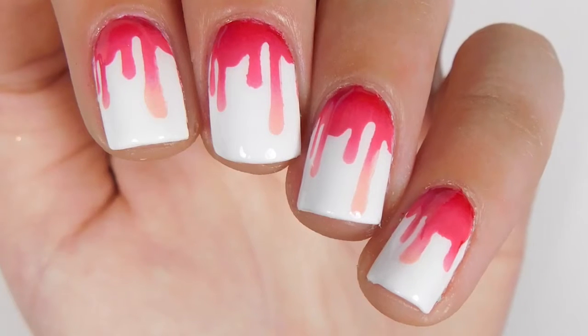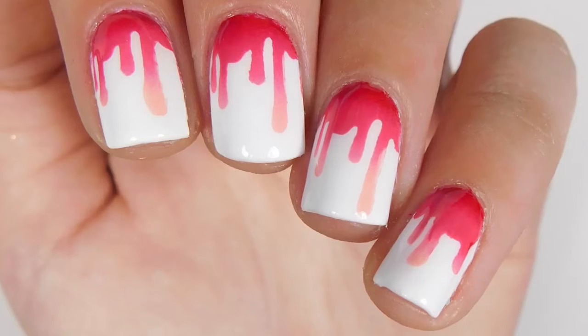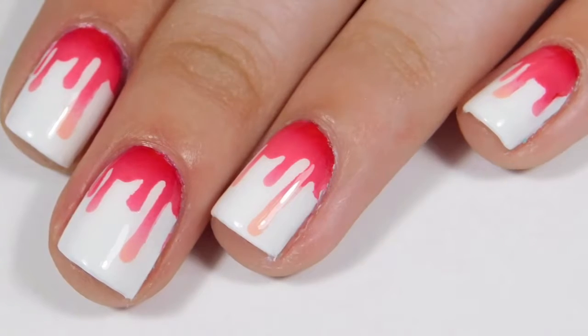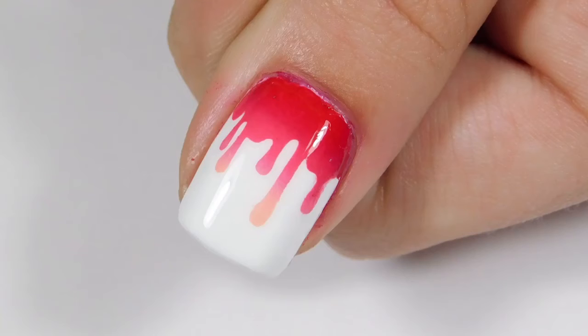Hey guys, welcome to my very first YouTube video on my YouTube channel. For my first video, I'm gonna show you guys how to do these really simple Valentine's Day paint drip nails. I know it's after Valentine's Day, but that's unimportant.